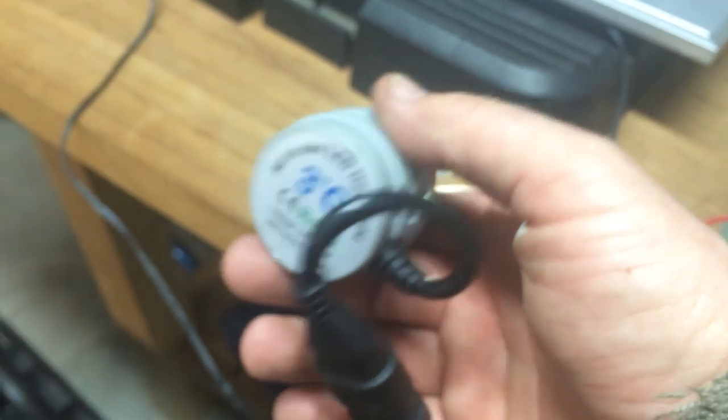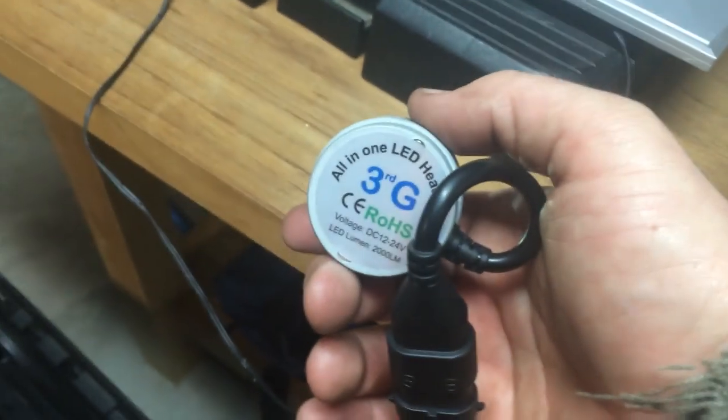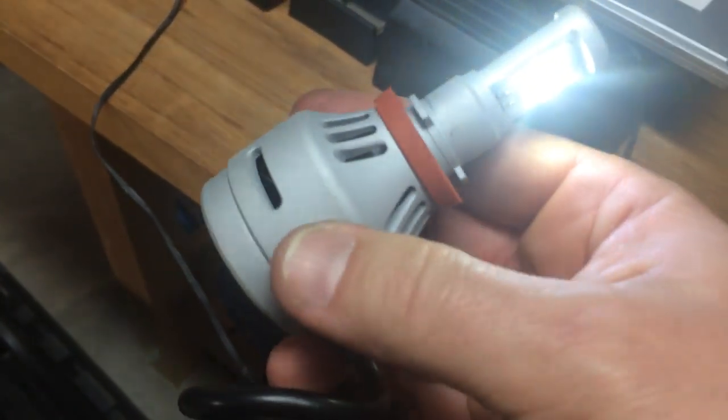That one was melted inside — it looked all gross. But on this one, right through these slots is where the cooling fan would be.